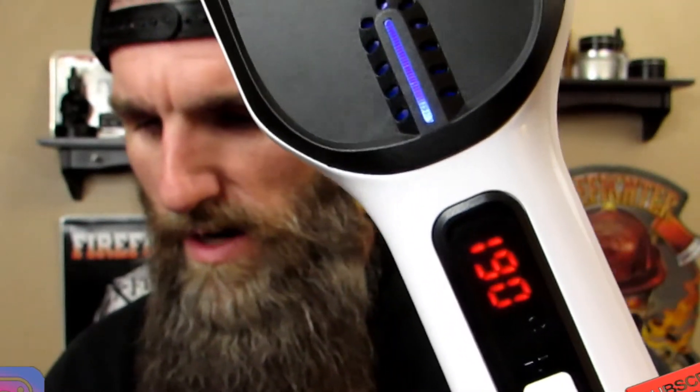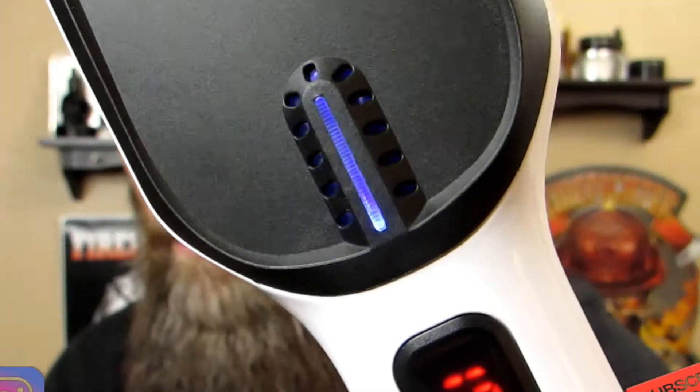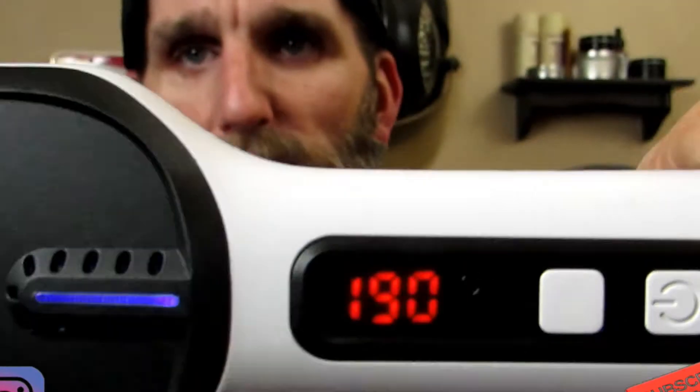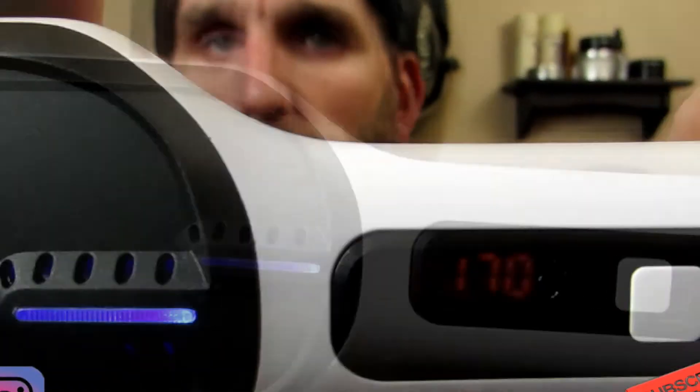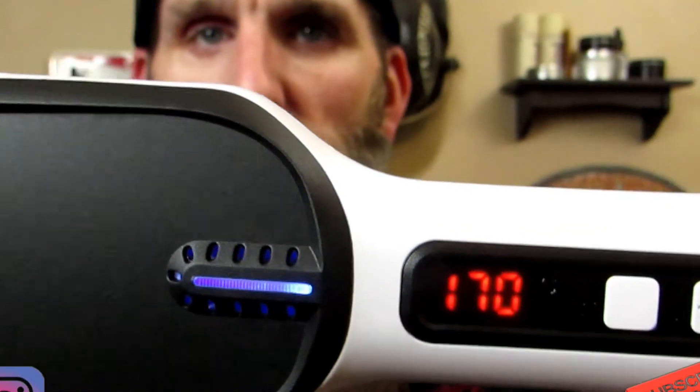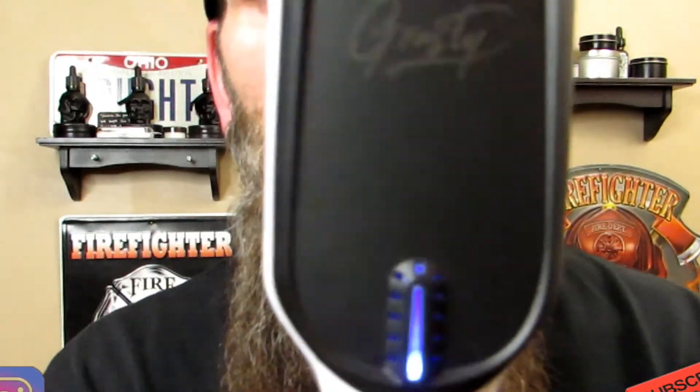I'm going to breeze through the book and see if that's Celsius or Fahrenheit. We're going to go ahead and try it. 170 Celsius.